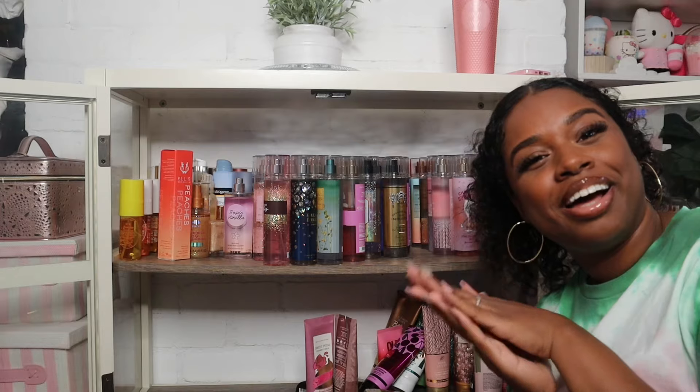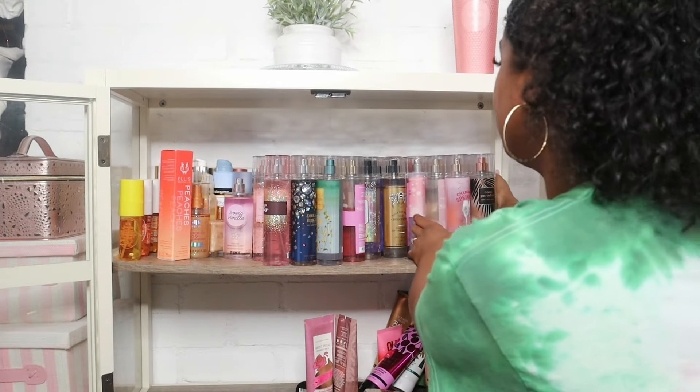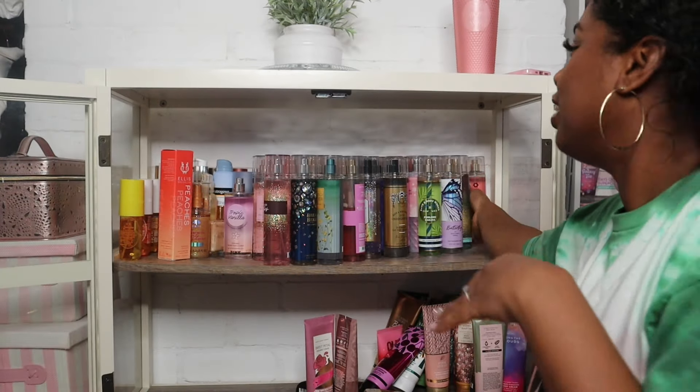I think the first thing I need to do is take everything off the shelf. Don't forget to like, comment, and subscribe. I'm gonna start taking everything off — I'm always reorganizing something. I just can't keep things the same for a long time.